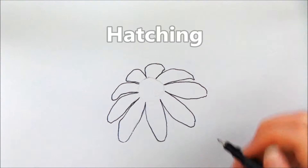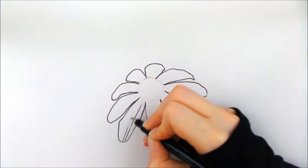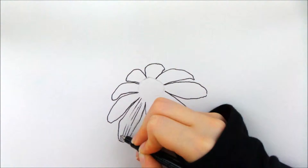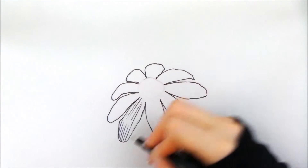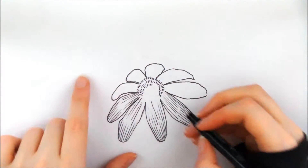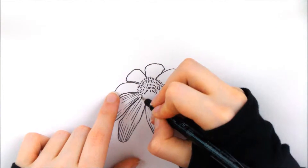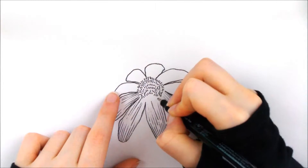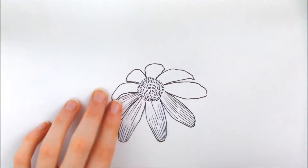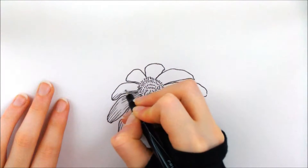The next technique I want to teach you is hatching, which is all parallel lines that are closer together to show darkness and farther apart to show lightness. None of these lines intersect one another — they're not crossing over each other — because then that would be cross hatching, which is the next part. But the closer you put them together, the darker it is. Cross hatching and just normal hatching are really best used together.